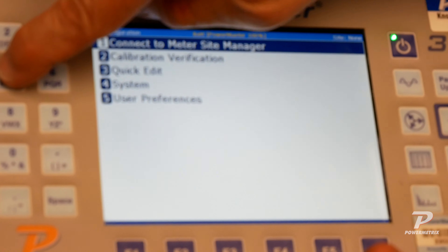We'll use the Advance key to tab down to the remote mode selection. We'll press our selector and then F6 to save. It's now saved, and now we will reboot the Powermaster. Once it comes back up, we will see a menu indicating that it's in remote mode.